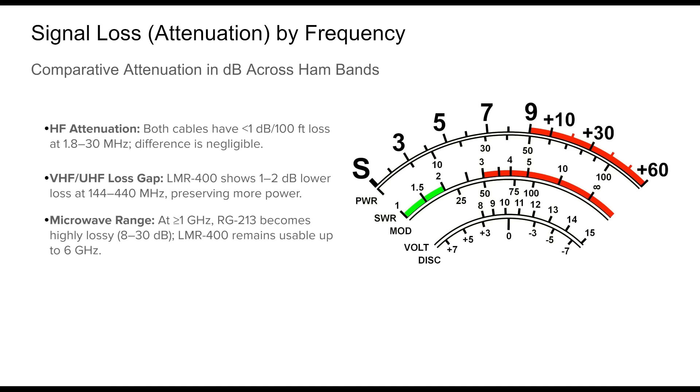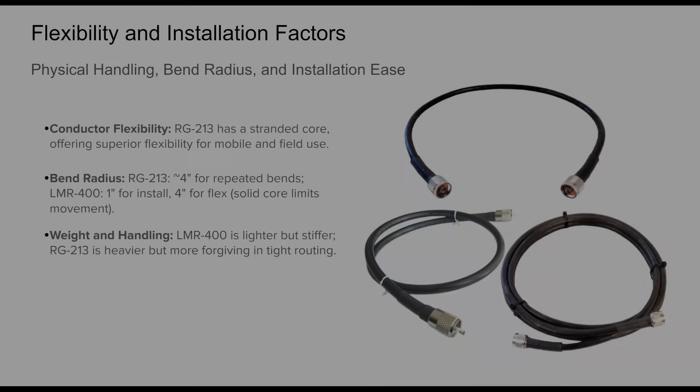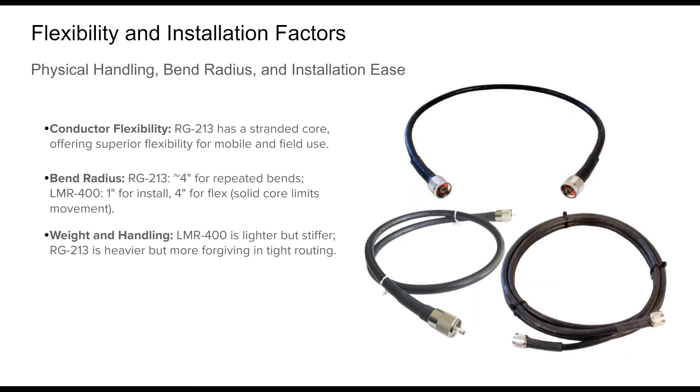Beyond 1 GHz, RG213 becomes nearly impractical, with losses ranging from 8 dB to over 30 dB per 100 feet. In contrast, LMR400 retains manageable loss levels — for example, 4.7 dB at 1.2 GHz and 10.8 dB at 5.8 GHz. These properties make LMR400 an important choice for GHz band work, while RG213 remains suitable mainly for HF and short VHF runs.